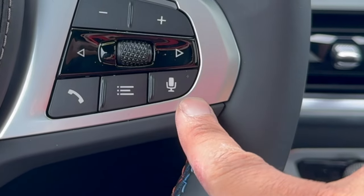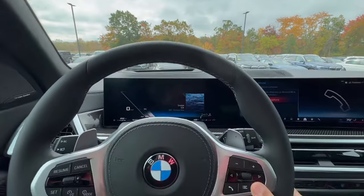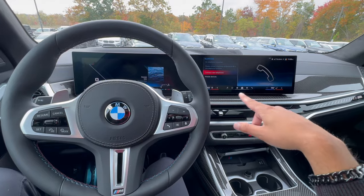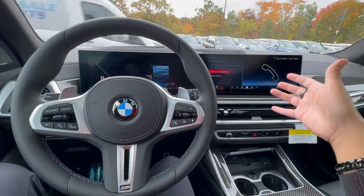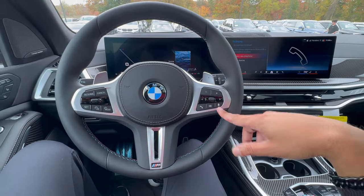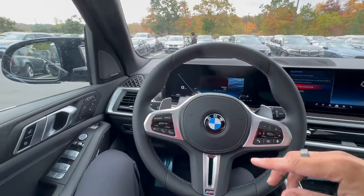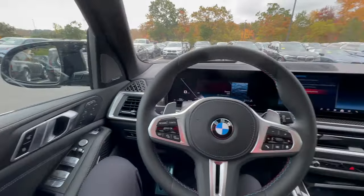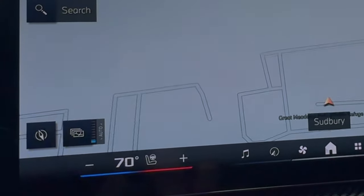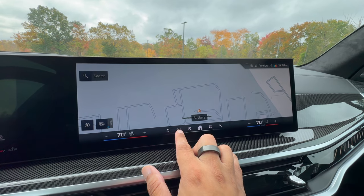There are two different voice commands. A short press gives you BMW voice command, which lets you control the car — use the BMW maps, control temperature, turn on the heated steering wheel or heated seats, change lighting, roll down windows, or open and close the sunroof. Note: you can only roll down windows via voice command for safety reasons, not roll them up. To change the map's direction of travel, use this little button to toggle the arrow facing north or facing straight forward.